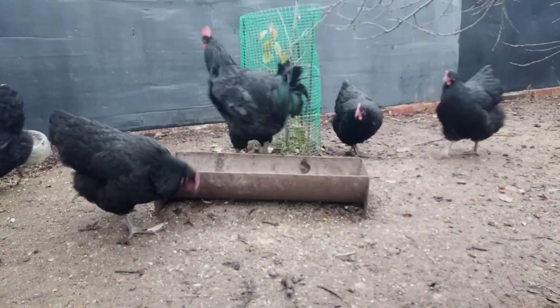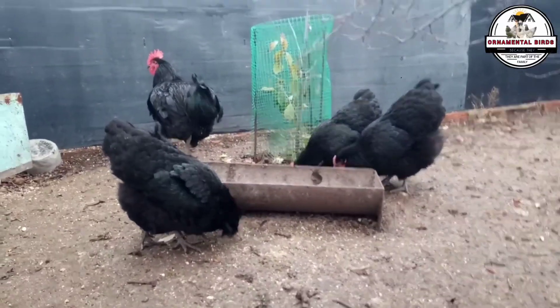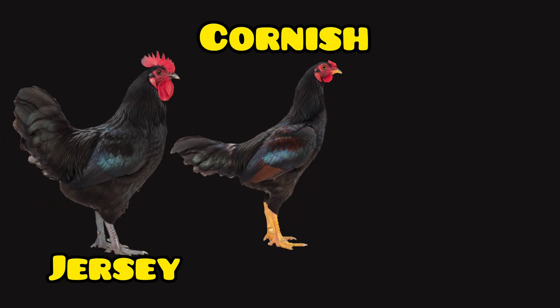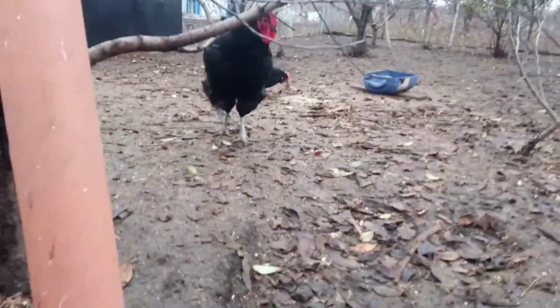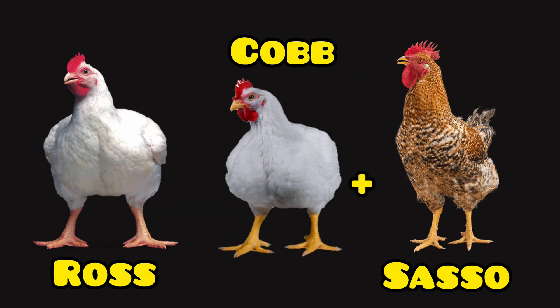If your goal is to develop a superior meat breed, the strategy changes. Here, growth rate, feed conversion, and breast meat yield are what matter. You could use a giant breed like the Jersey Giant for mass and size, or the Cornish, which provides muscle and a broad breast. The White Plymouth Rock is another incredibly versatile option, known for its excellent meat yield and ability to pass on those traits uniformly. For a more professional approach, you could use a meat hybrid like the Ross or the Cobb and cross it with a purebred like the Sasso to introduce genes for hardiness and flavor.